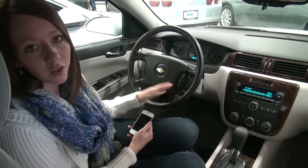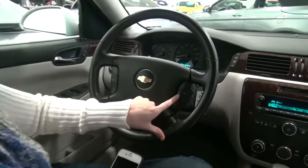It's very very simple. Mounted on your steering wheel are your Bluetooth controls. You simply push and hold the phone button.